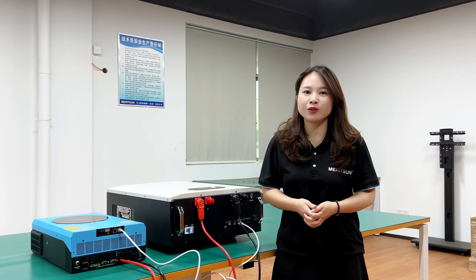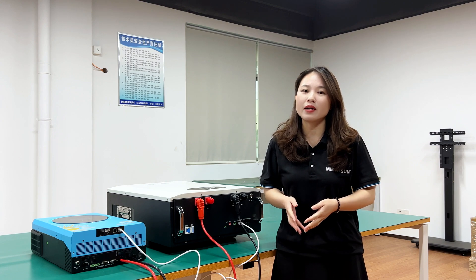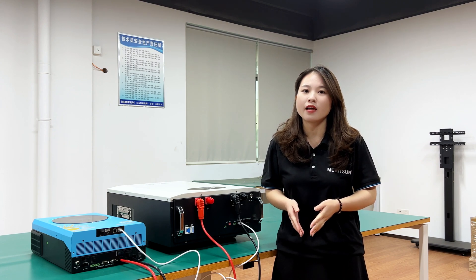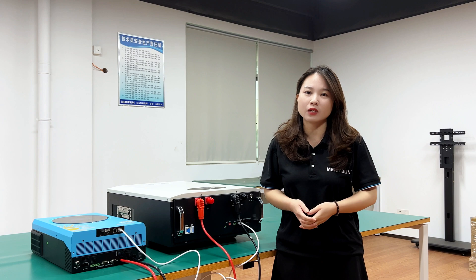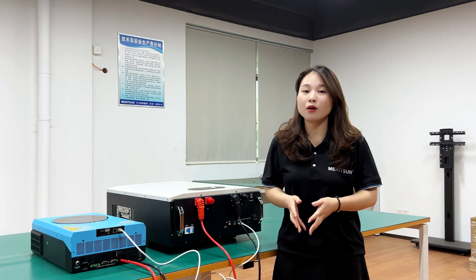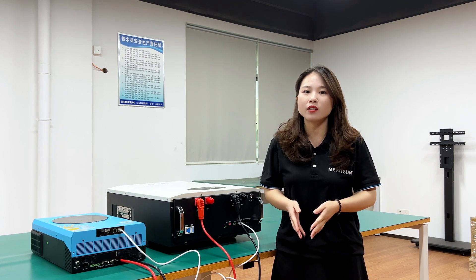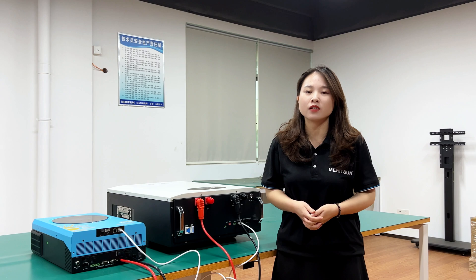Hope this video is helpful for you to better understand the operation about the communication setting for Madison Power battery with Voltrony Hybrid Inverter Infini Solar Series. Please follow us — in the next video, we will show you how to set up the communication for Madison Power battery with Voltrony Axpert Series Off-Grid Inverter. See you soon.